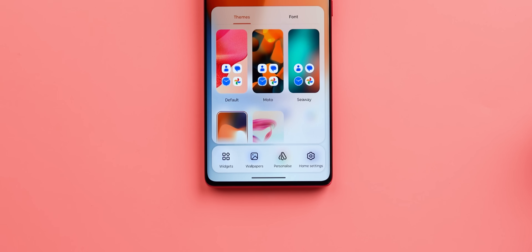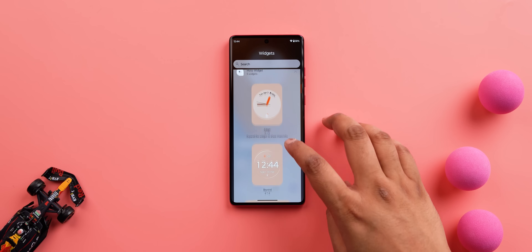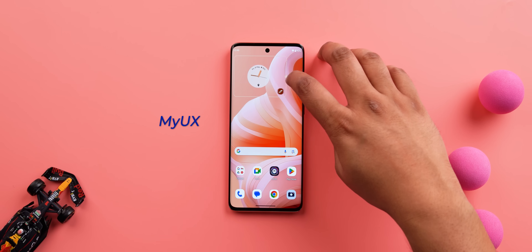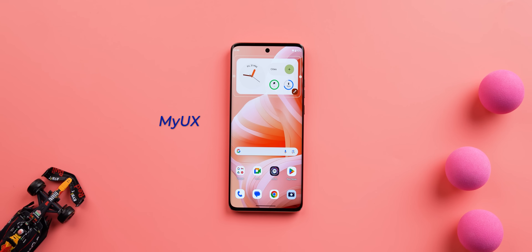Down here you have the widgets option and the personalized option, and most of these things remain the same — you get the usual Moto widgets. I noticed some seemingly new ones, like this adaptive clock widget that shows you more details when you stretch it, but I checked on the H40 Neo and it had these widgets too. So maybe they've just been here for quite some time. If you have an older Moto phone, just check if you have these widgets.